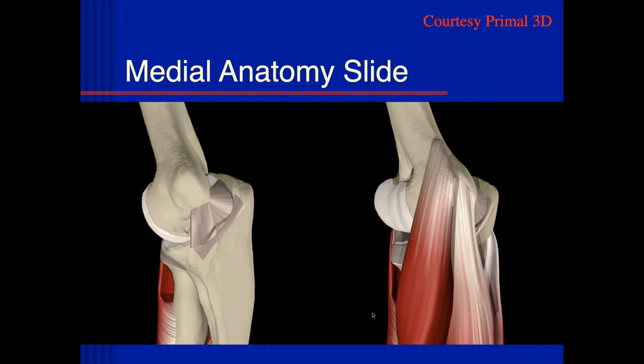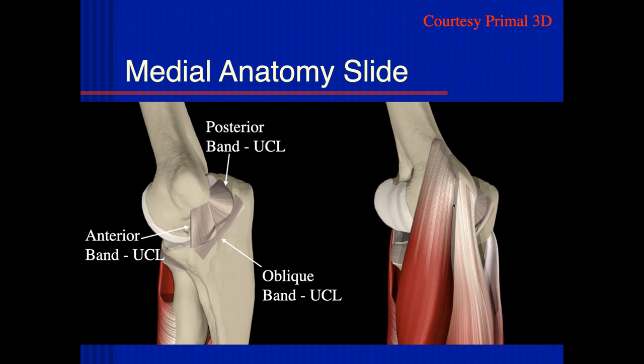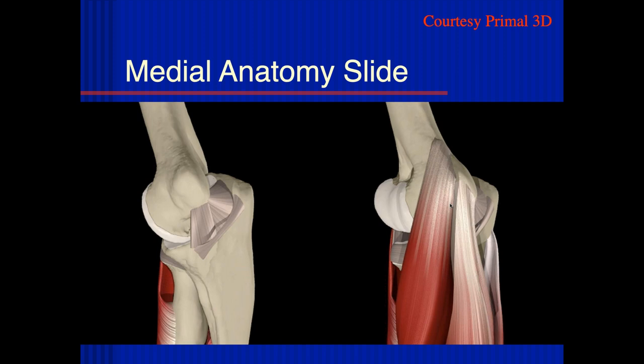Let's move on to the medial side, which is more the side where athletes get injuries. We can see the deep ligamentous structures here — the three components of the ulnar collateral ligament: the anterior, posterior, and transverse. The anterior we're going to spend a lot of time talking about because it's important in overhead-throwing athletes. External to that are the tendons, the common flexor tendon attachments, primarily the pronator teres and the flexor digitorum superficialis.